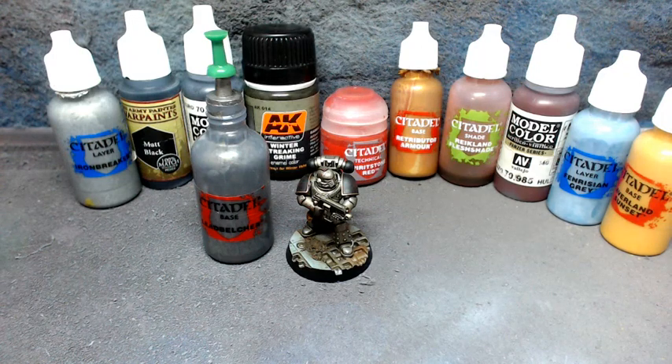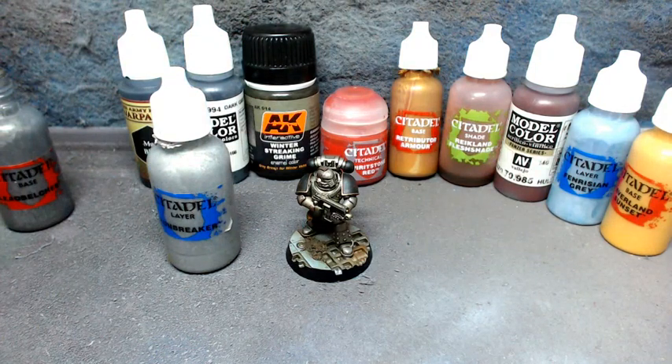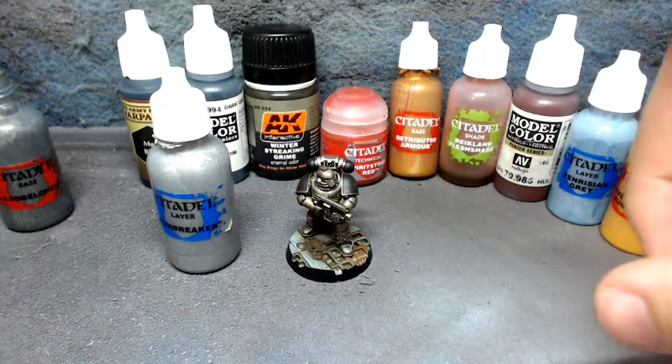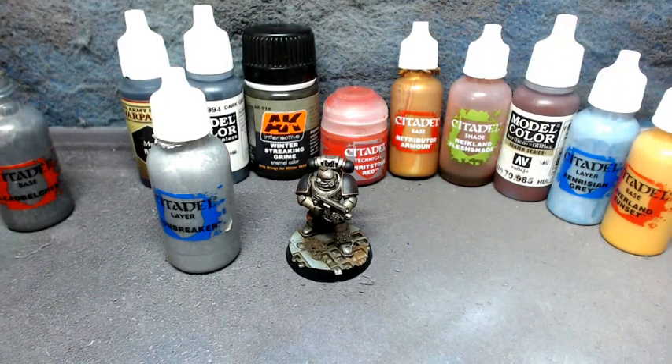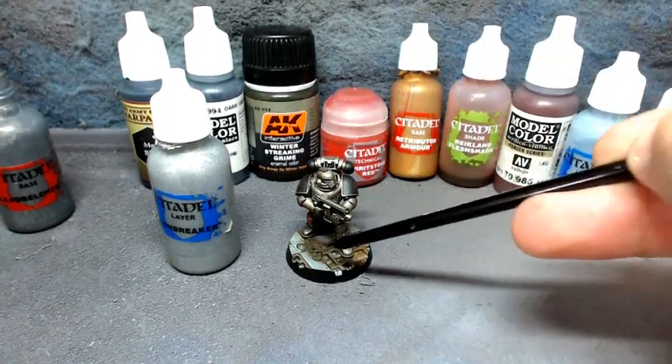With shoulder pads and gun off, I'll base the whole model on a little MDF disc, primed with light grey Vallejo airbrush primer. Then Lead Belcher goes on first covering the whole model. Then I take Iron Breaker and do a top-down highlight - Lead Belcher covers 100%, Iron Breaker gets about 25% coverage. I grab a brush to show the angle: only catching the higher areas and leaving shadows and shades in the recesses.